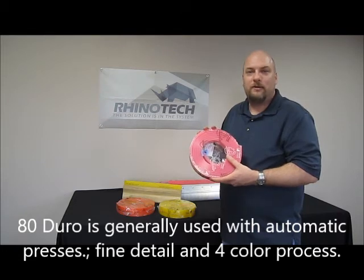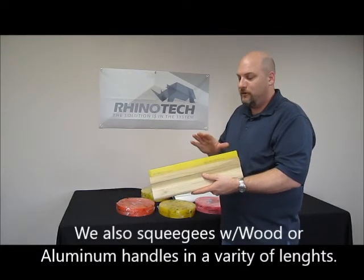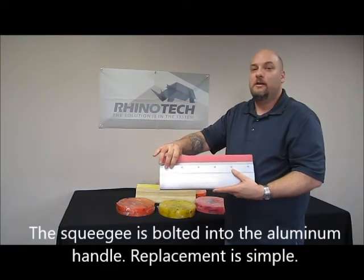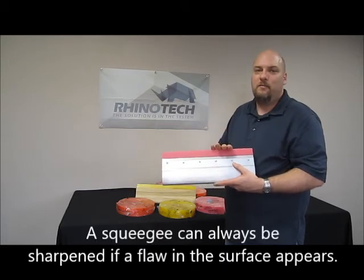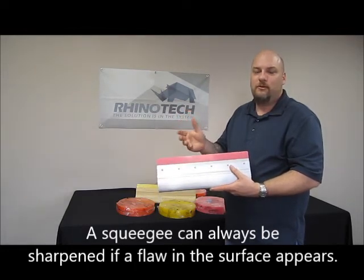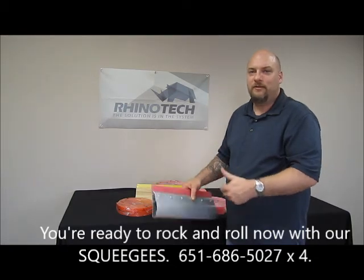Not only the squeegee material itself — we sell either a wood handle, where the squeegee material is glued into the wood handle, or an aluminum handle, where the squeegee material is actually bolted in. With the aluminum handle, the squeegee material can be changed out. So if your blade gets dull and you'd rather just put a new piece in, you can loosen the bolts, take the piece of squeegee material out, put a new piece in, tighten the bolts up, and you're ready to go again.